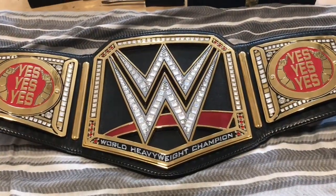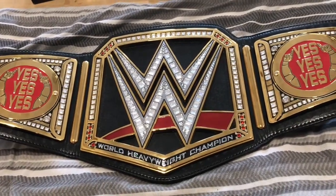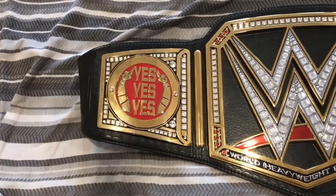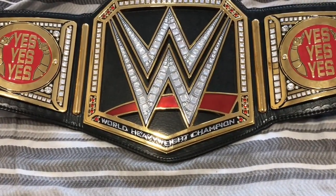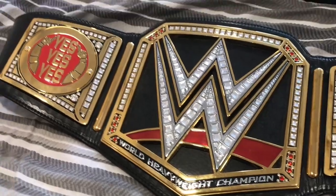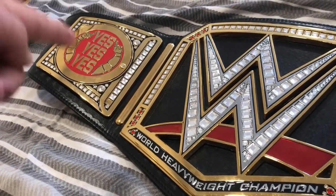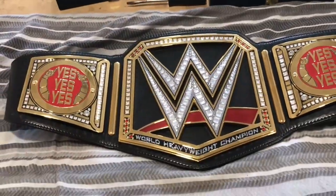Here are the Daniel Bryan side plates on the 2014 version of the WWE Championship replica belt. These side plates were only featured on the real version of this title once, and only for a short period — around two weeks. Regarding the color difference I mentioned earlier: the side plates have a bright red and the belt has a dark red. On camera due to the lighting it doesn't look too different, but in person there is a significant difference. This shot with the lower lighting shows how the colors actually look in person — bright red versus dark red.